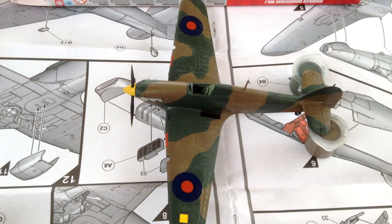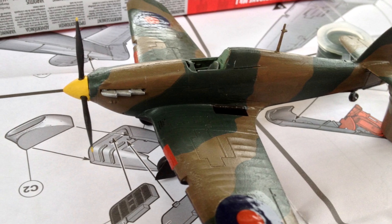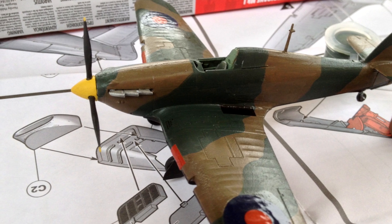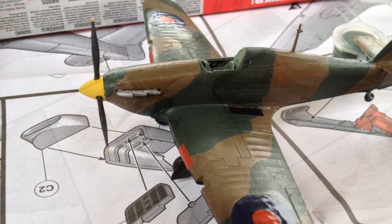The kit consisted of 4 sprues in grey plastic containing the majority of the components and one in clear containing the landing lights and cockpit canopy. The instructions consist of an A4 booklet which contains information about the actual Hawker Hurricane, safety warnings, and general information about how to read the instructions and prepare the parts for assembly.